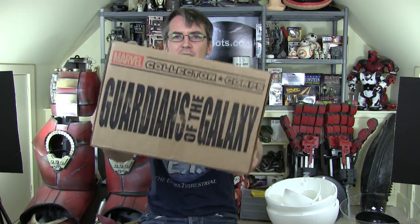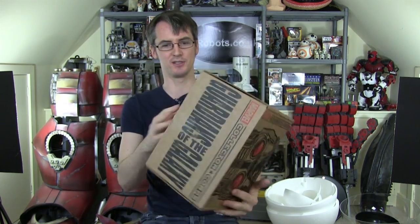Hello, it's James from xrobots.co.uk. This is the Marvel Collector Corps unboxing for December 2015, which is Guardians of the Galaxy. So let's open the box and see what's inside.